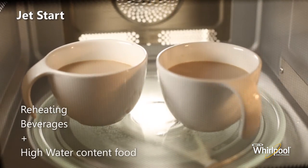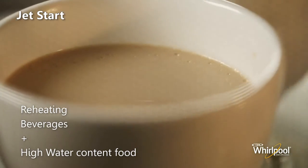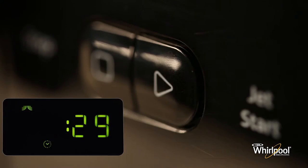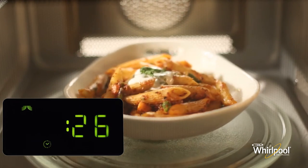This function is used for quick reheating of food with a high water content, such as clear soups, coffee, or tea. Press the Jet Start button on the bottom of the panel. This function automatically starts with maximum microwave power level.